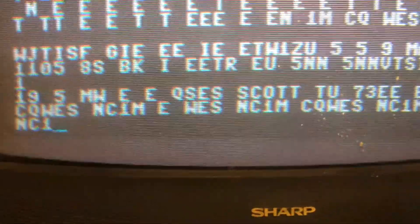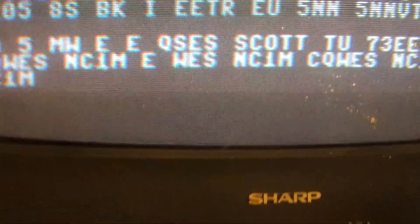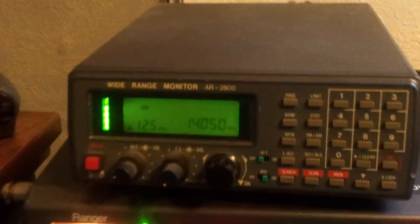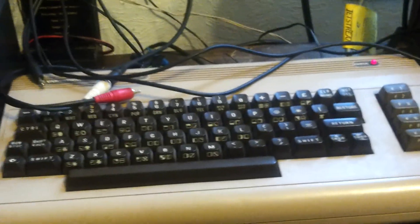I thought I'd demonstrate that we got some Morse code encryption - trying to figure out how to make it work. Currently using this all-band receiver, this baby that I got off of eBay, and a Commodore 64.